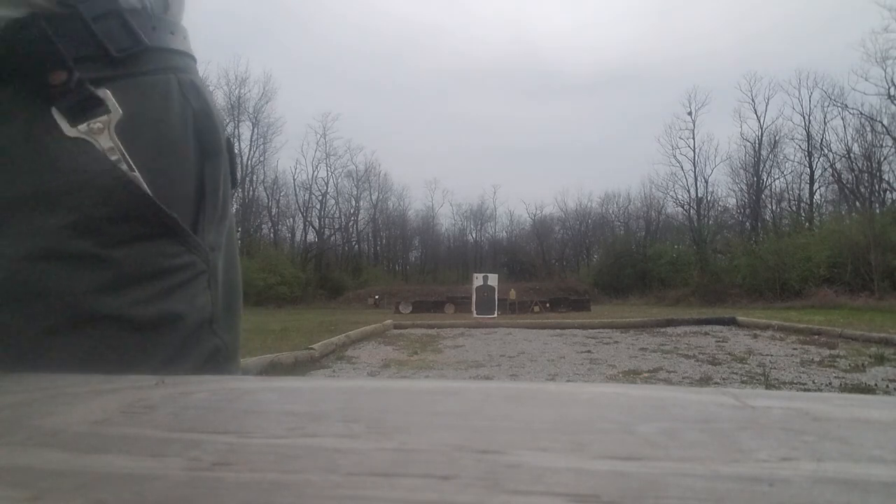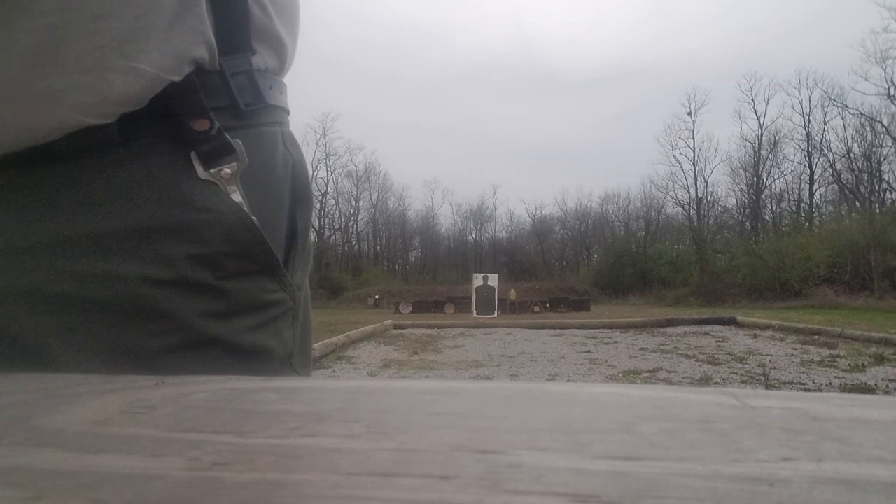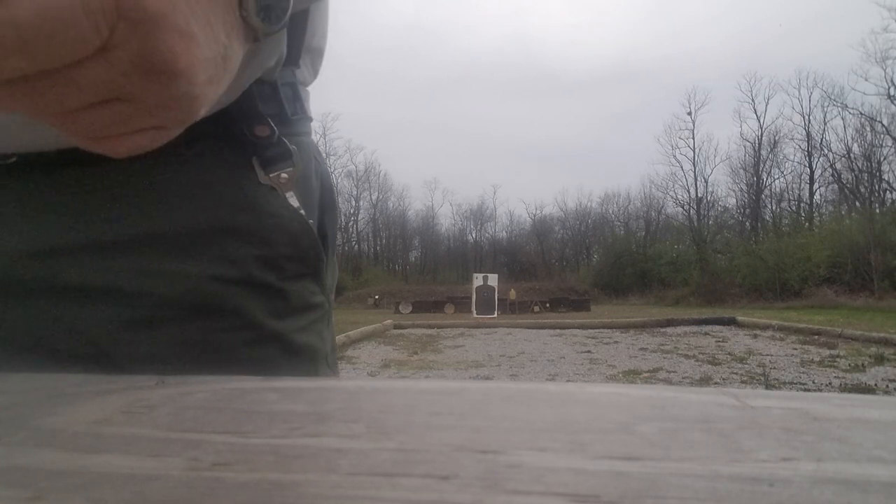Let's see what kind of serviceable defensive accuracy it has at seven yards. Give me some bullets in there — here we go.